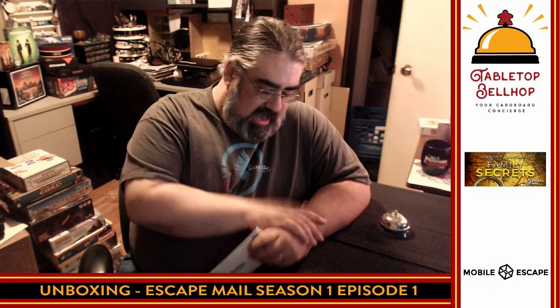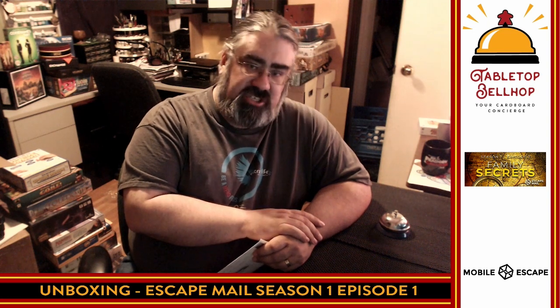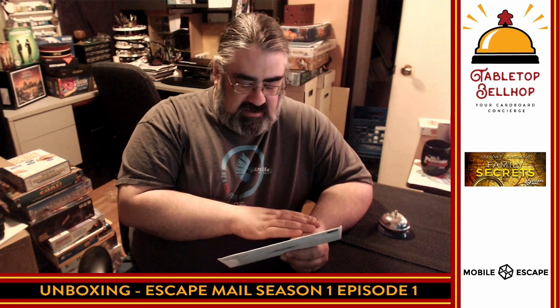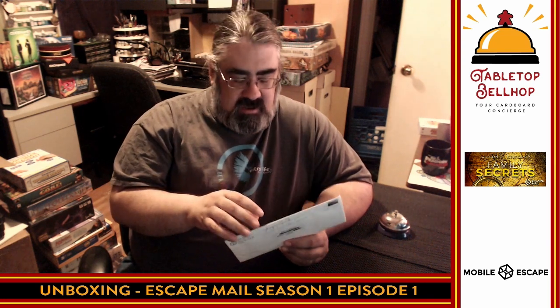Hello, welcome to a special Tabletop Bellhop board game bag check, or possibly mail room. I've got something interesting here. This is going to be one of our Tabletop Bellhop unboxing videos, but I got something a little different, and I'm not quite sure exactly what to do with this. I am Tabletop Bellhop, Mo Tuzino.